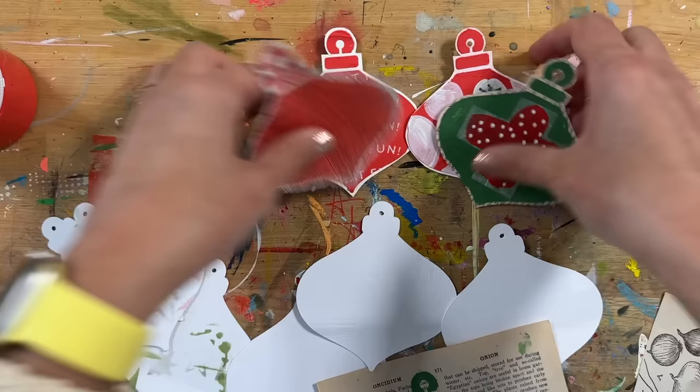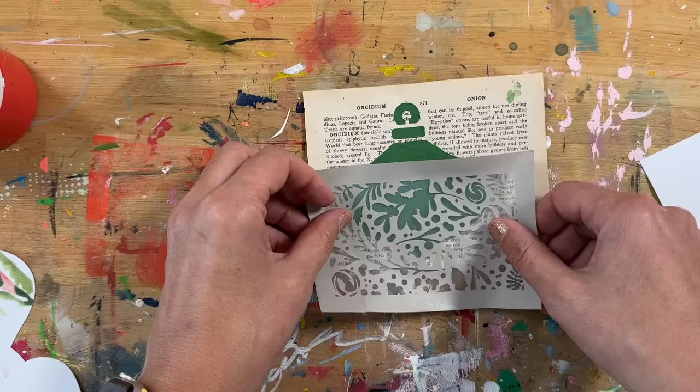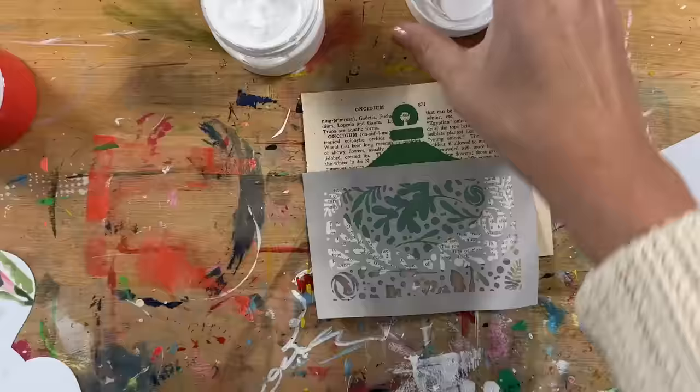Hey everybody, it's Ali Edwards and I'm back today to take you on a little adventure with me. While I was making some of these mixed-media collage ornaments last week, I shared a video with kind of the overview of the project. Today I want to show you how some of these have come together, so we're going to dive right in.